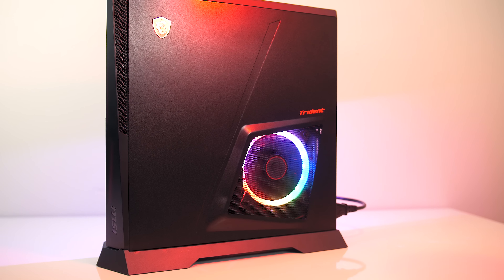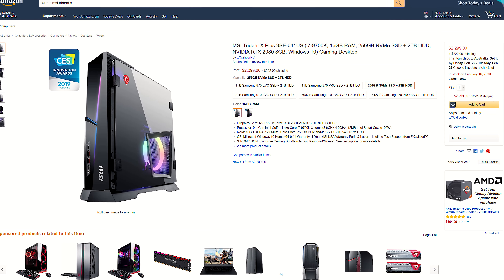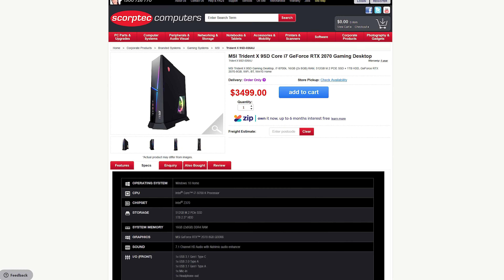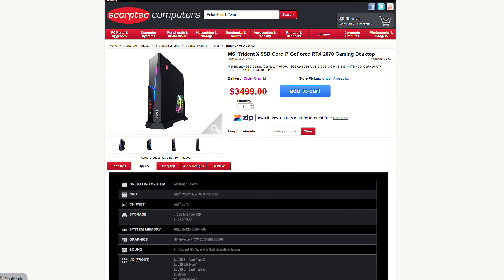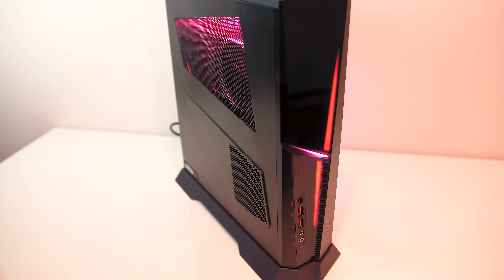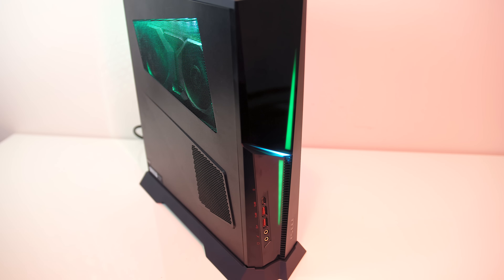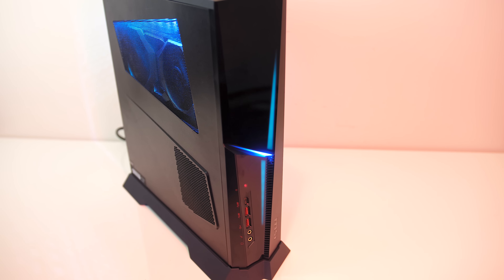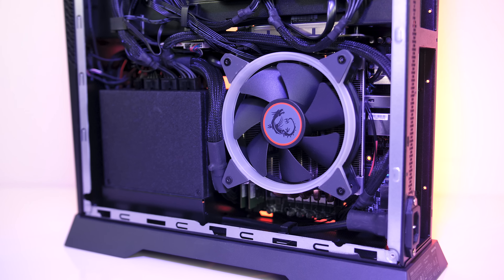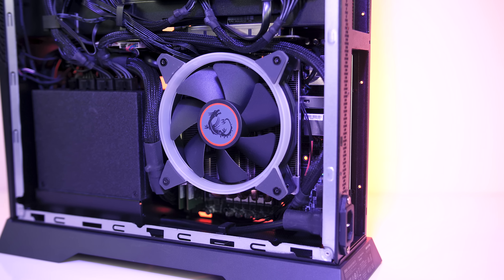For up-to-date pricing check the links in the description. At the time of recording in the US with these specs we're looking at around $2,300 USD. Here in Australia the 9700K with RTX 2070 seems to be going for $3,500 AUD, so you're definitely paying a premium for this nice-looking prebuilt machine with high-end hardware in such a small case. The target market is generally people who just want to buy a PC and start gaming straight away, so consider that before commenting about the price.